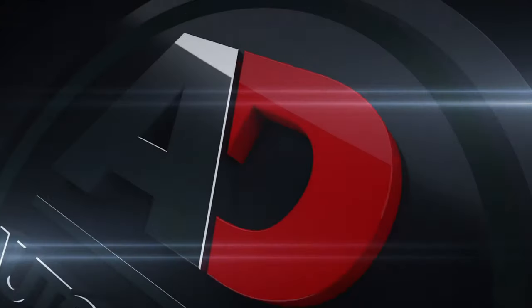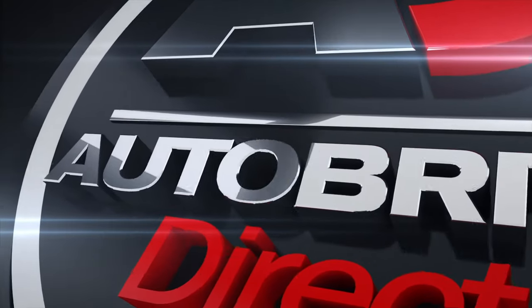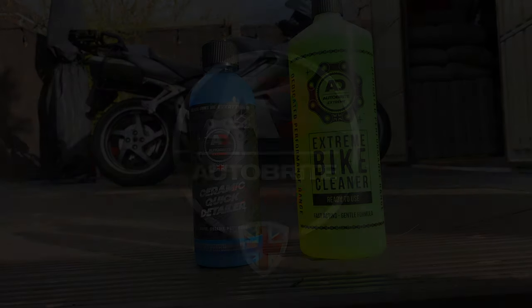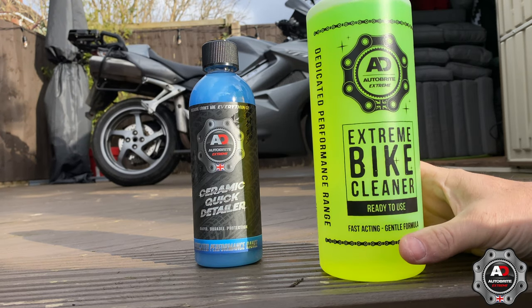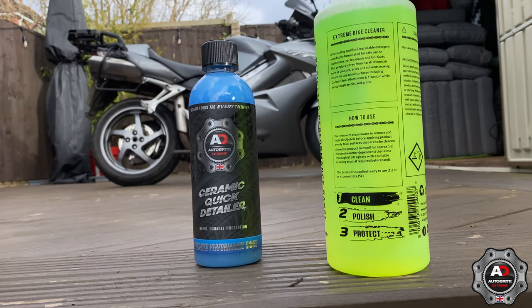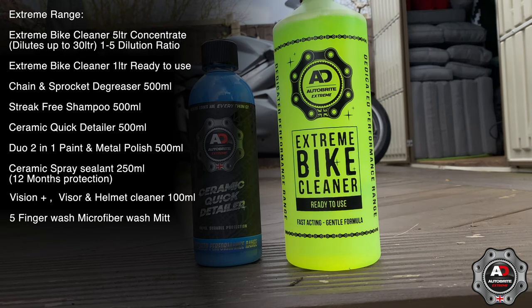We've got some new cleaning products to try out from Auto Bright — the Auto Bright Xtreme motorcycle product range coming out the 12th of March. They're now doing their motorcycle range and I believe all these products are available from the 12th of March.